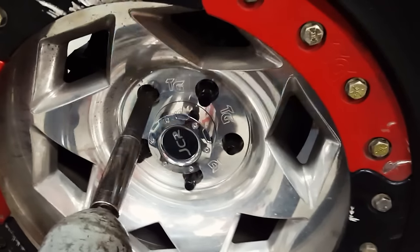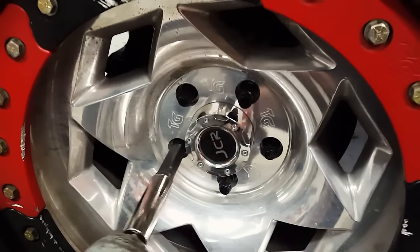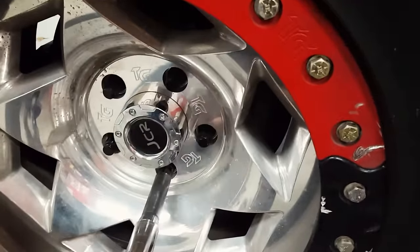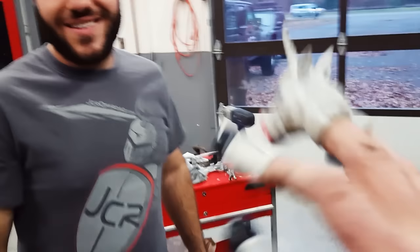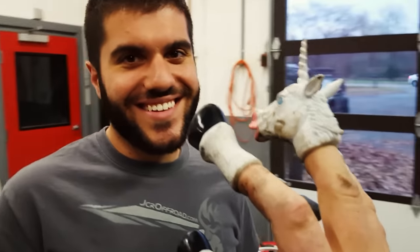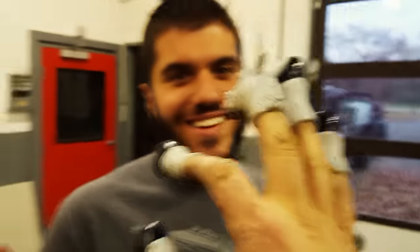That sounds pretty good, doesn't it? I don't know how much torque that is. It's enough. If a wheel comes flying off going down the highway, that'll be pretty hilarious. I've heard that happen before — it's not fun. So you're saying I should torque this? Probably. Alright, fine. That's the last one. Thanks for your help. You're welcome. You're not all that bad — I tease you and make fun of you a lot, but you're pretty cool. You want to go out in this thing and just start ripping down the road? Oh yeah. Hoof bump. Boom.